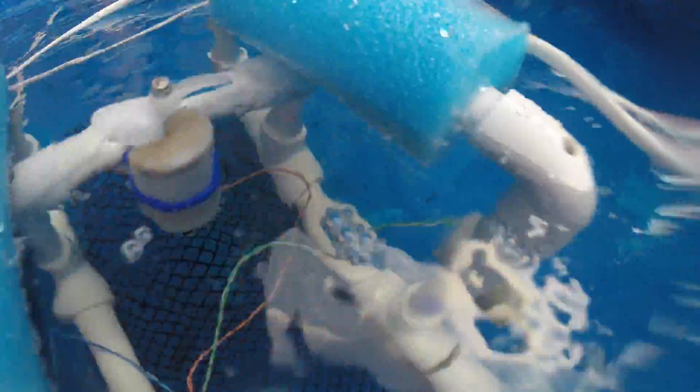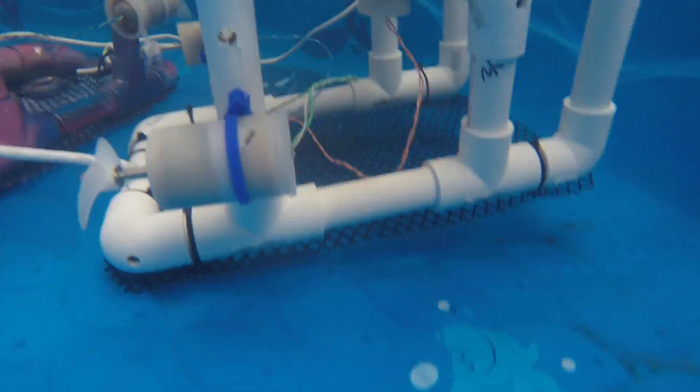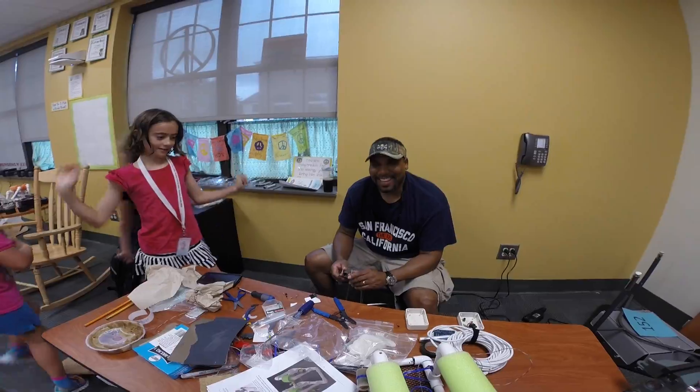They just got an opportunity to go outside and drive them in the pool. We wanted to go to a really big pool, but most of us got really wet — just saying. So I think they are having a good time.